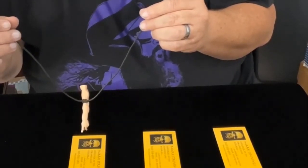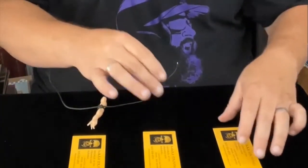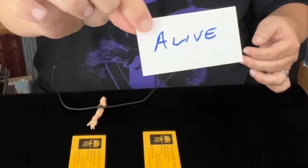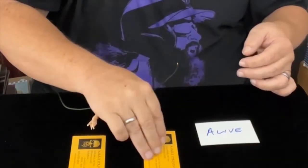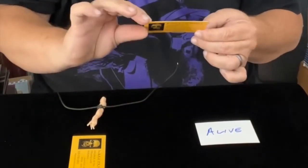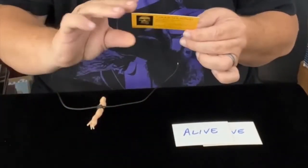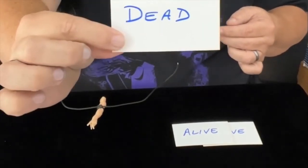I'm going to say that's it. But let's check. This card, which the spirits did not pick, indeed, it says alive. This one, which the spirits did not pick, indeed, it says alive. This is the one the spirits picked. And they have found their own.